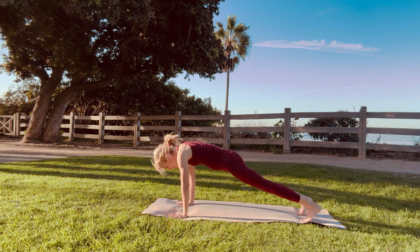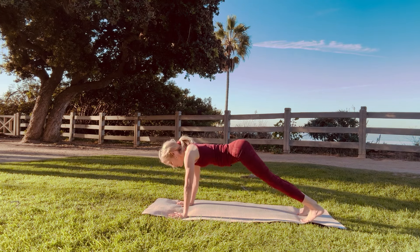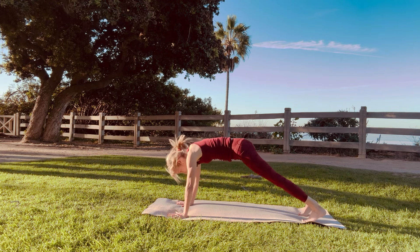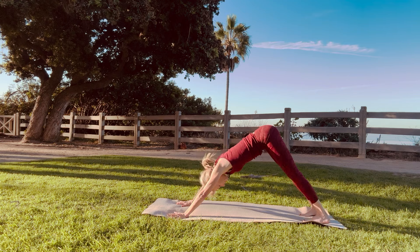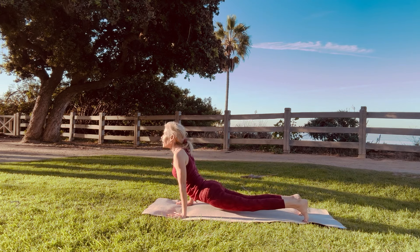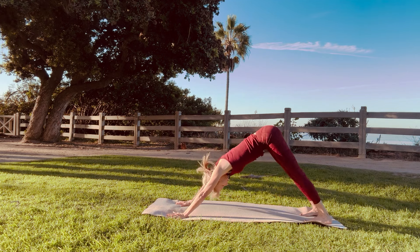And then we'll go back to our second upward dog. And our second downward dog. Breathing in and breathing out. Then we're going to go into our third upward dog. And our third downward dog. Breathe in and breathe out. Now we're going to go into our fourth upward dog. And our fourth downward dog. Breathe in and breathe out. Straight arms, straight legs.